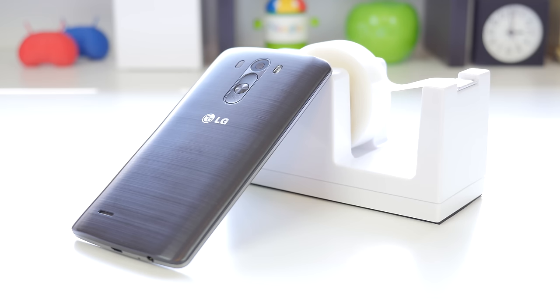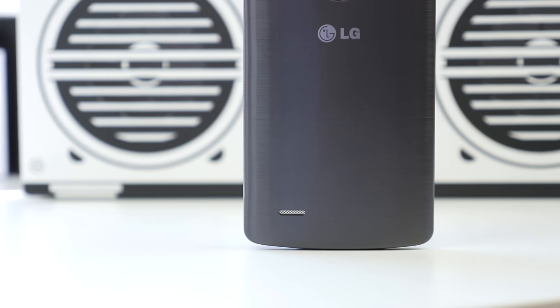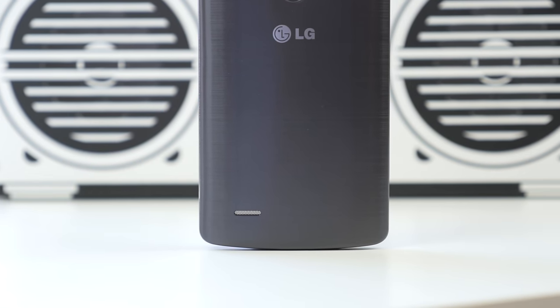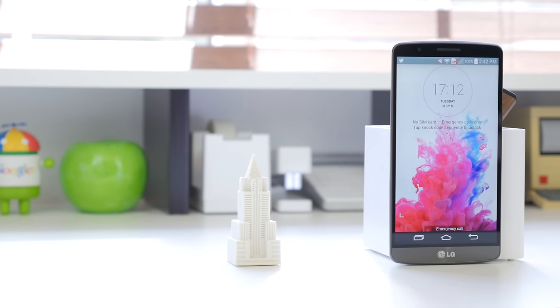Under the hood, you have a 3000mAh removable battery that also has built-in wireless charging put into the back cover. On the back of the device, you will find a 1W speaker, which I have to say is pretty loud, but in terms of sound quality, it was just okay.